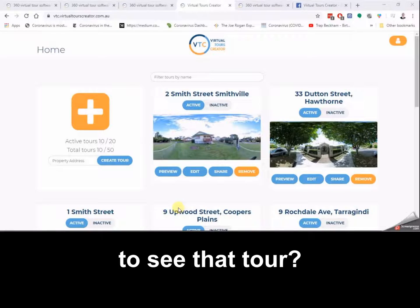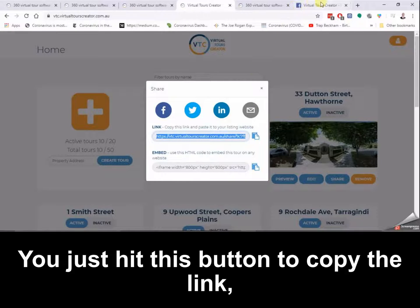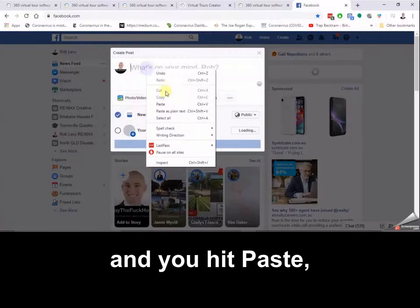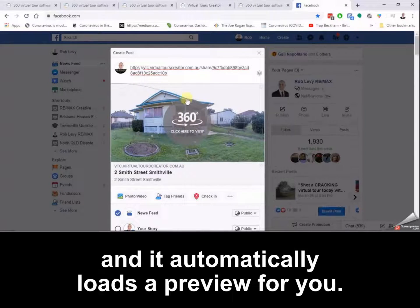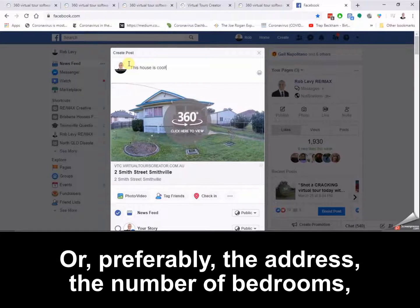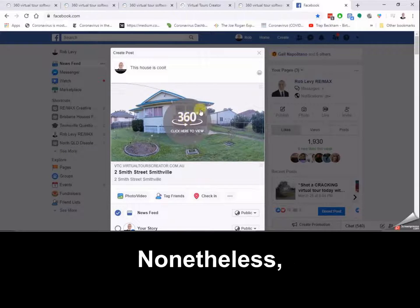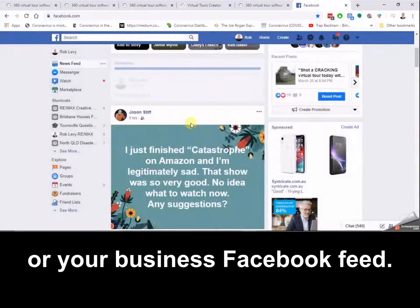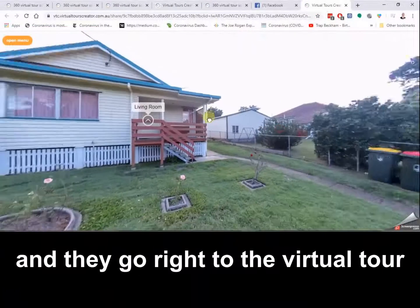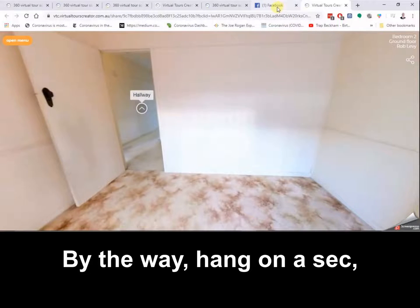Now that you've created your tour, how do you get your buyers and potential renters to see it? It's quite easy — look here where it says share. When you click there you'll end up with a link; just hit this button to copy the link. Then for example on Facebook, you go to your page, hit paste, and it automatically loads a preview for you. You would add the address, number of bedrooms, any inspection details. This is what gets posted to your Facebook feed and when your clients go to have a look, all they have to do is click the button and they go right to the virtual tour where they can go to the living room, the hallway, the bedrooms, and so on.